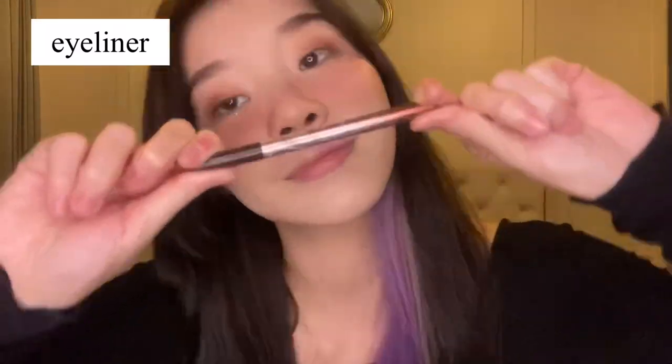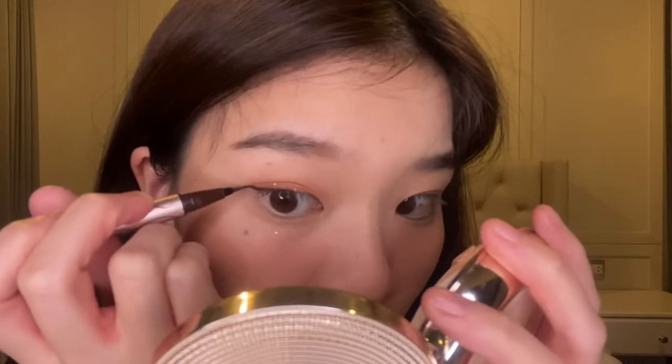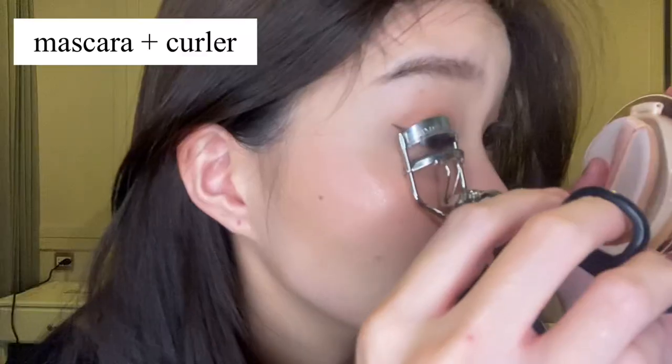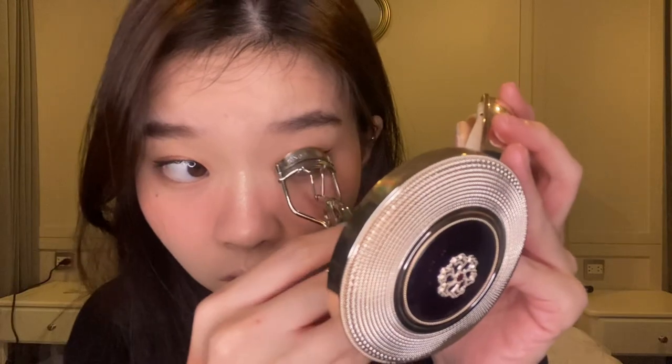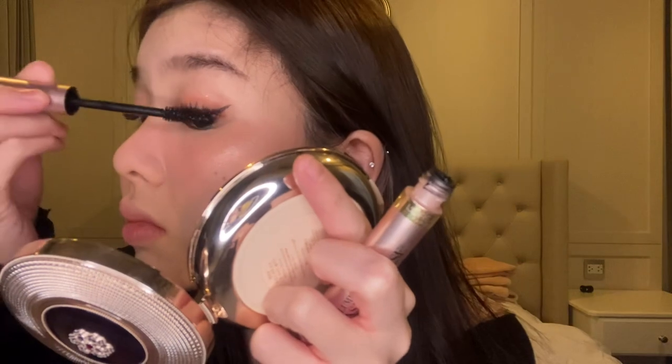Now onto eyeliner. I'm using a brown liquid eyeliner from Heroine Make and giving my eyes a little wing. It's really great for defining your eyes and I feel that using brown color gives it a softer look. Now onto mascara — I'm using the L'Oreal Lash Paradise with my Gino McCray eyelash curler. We're really giving a lot of emphasis on our eyes to look full but still going for a natural look.